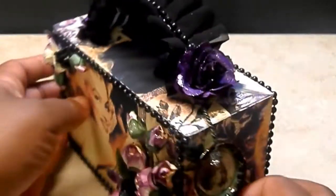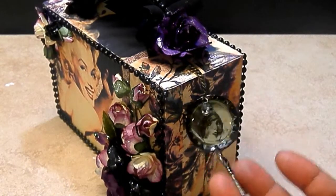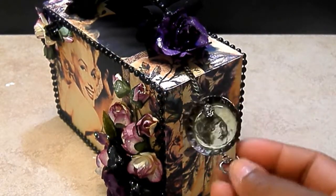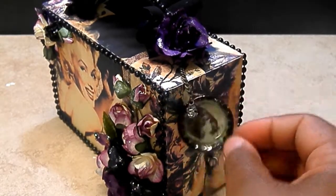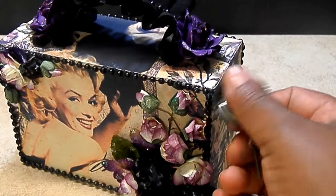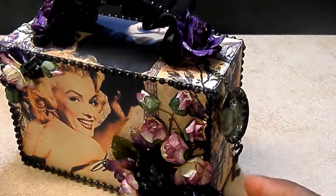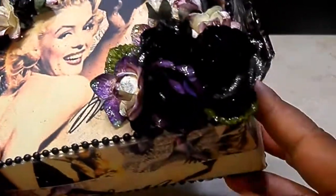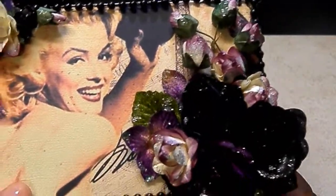On the side I used a hanging charm from my bottle cap swap. All I did was add some acrylic paint around the edges to darken it up — it was like a green color, which is also in this paper — just to tone it down and add a little black around the edges. It has this fabulous lady on the inside, so I thought that went perfectly. Here's the front. Look how shiny that is!